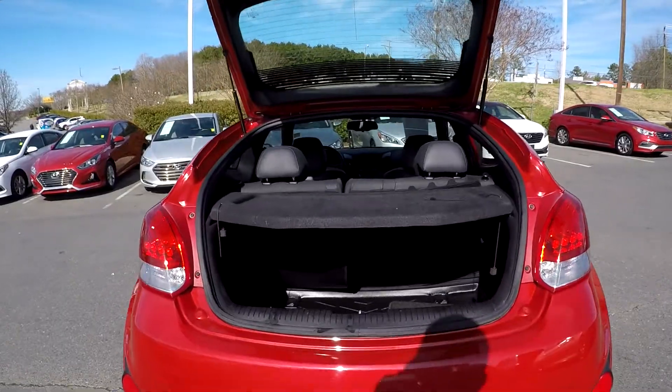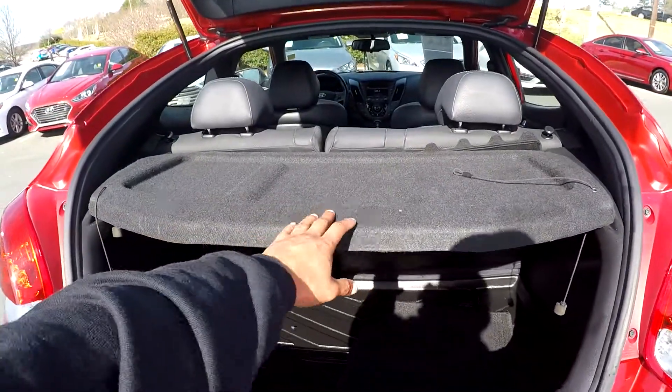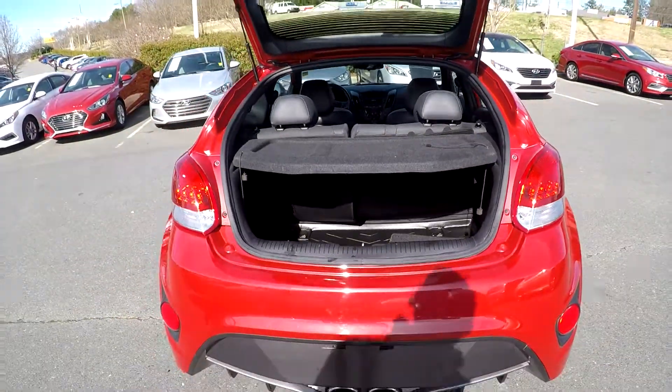Coming into your cargo area back here, you can see you can have pretty good space down here. You're also going to have an additional shade here for whatever purpose needed. You also have some original mats in there.